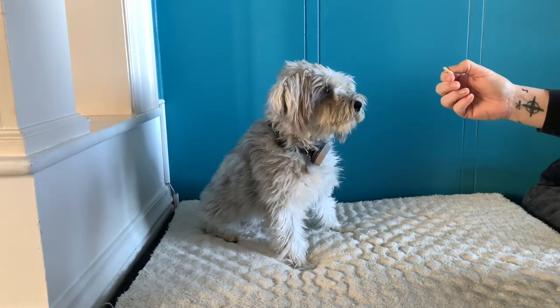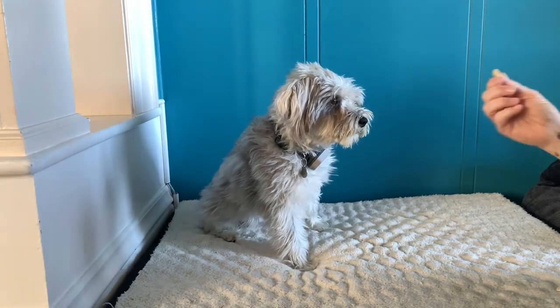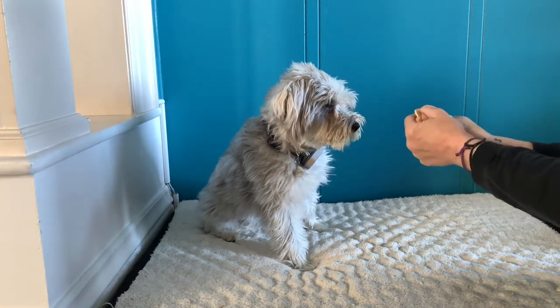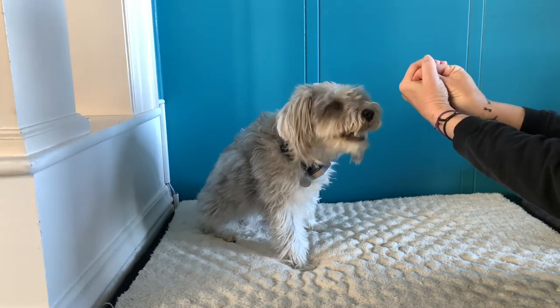The other thing kids do is act afraid — pulling away and driving the dog crazy. So that's not okay either. What I tell people to do with kids is when you give them the treat, wrap your hand around their hand so they can't pull away. And if your dog does take it too rough, they get your hand and not the kid's hand.